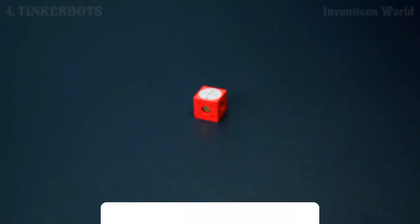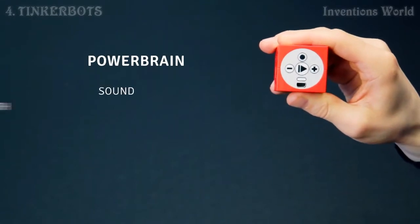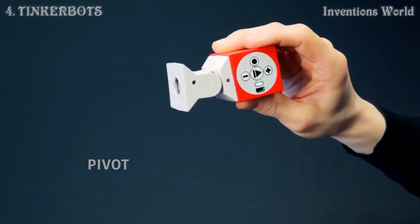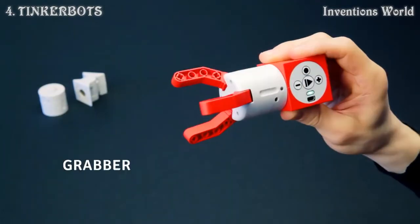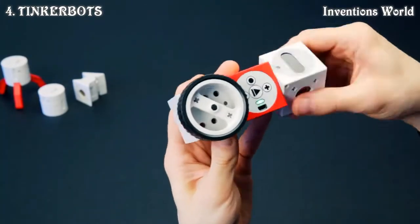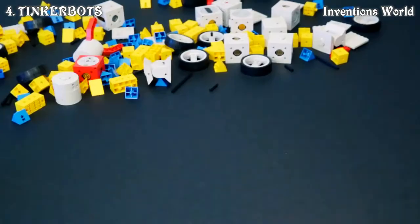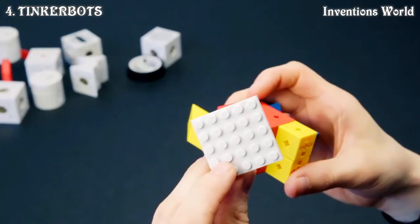This is TinkerBots. The red cube is the power brain — it provides the energy and contains a microcontroller. It comes with a whole range of different motion modules like the pivot, the twister, the grabber, and the motor module. There's even a distance sensor and a light sensor. And then there are the Cubies, our passive building bricks — these come in different shapes and colors and can be used to add more details to your robots.